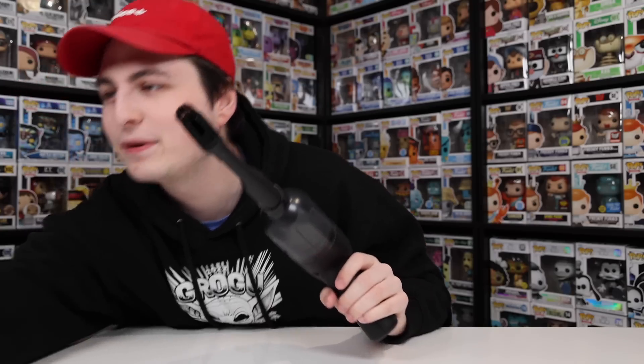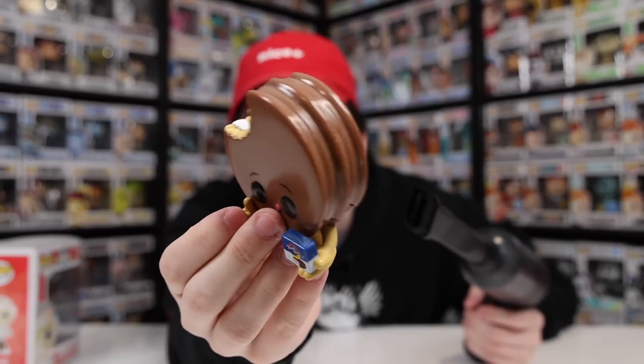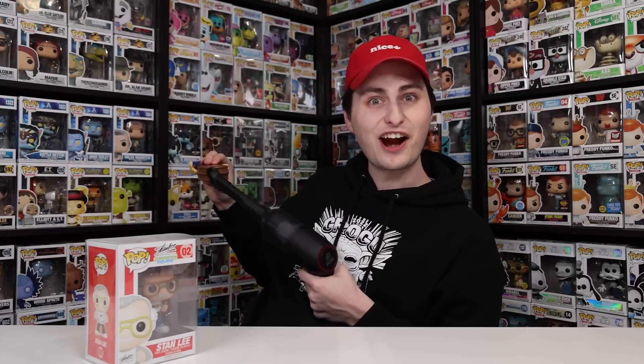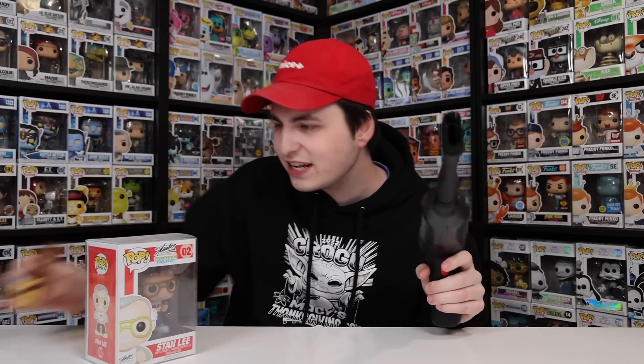I actually grabbed two Funko Pops that were kind of dusty — one in box and one out of box. The first one is the Hostess Moon Pie, which I feel like has a little bit on top. A lot of my figures in box don't actually have that much dust because they're in box, so I had to find one that was out. That is definitely a lot cleaner! I'm guessing the bristles kind of pick it up and then it really sucks it up. And now I wanted to take a look at the top of this Stan Lee box because it was way at the top of my shelf.